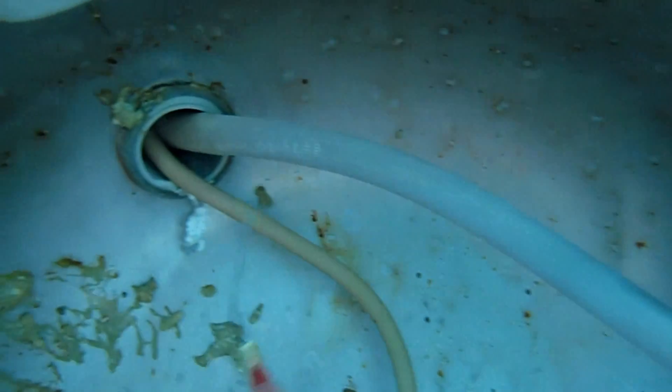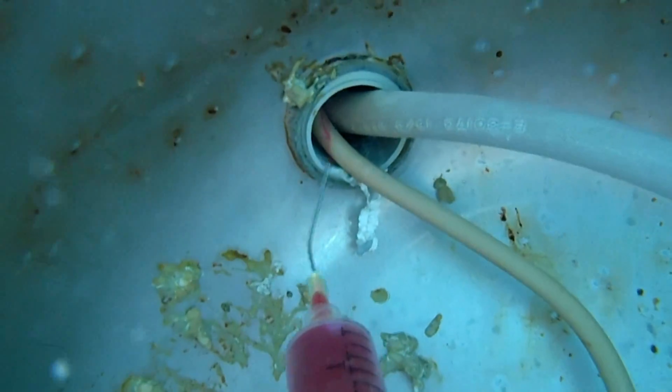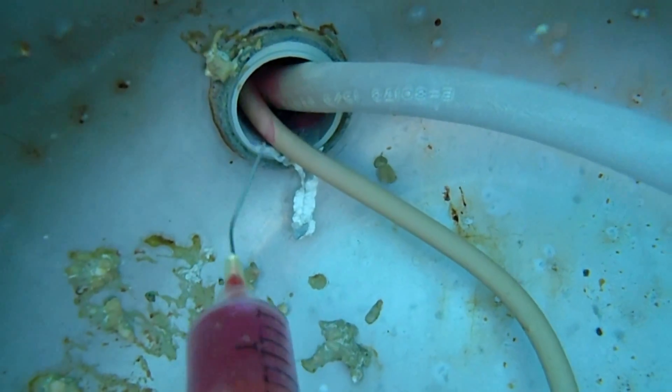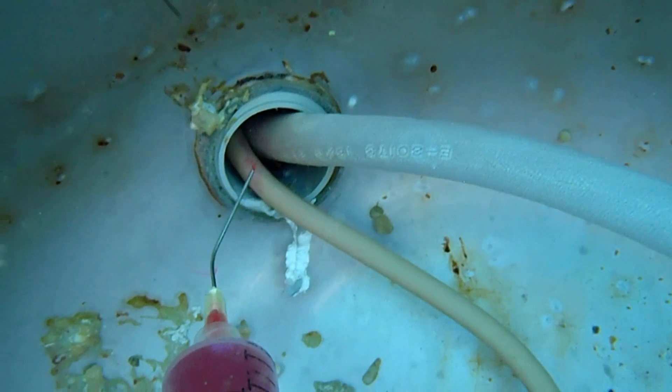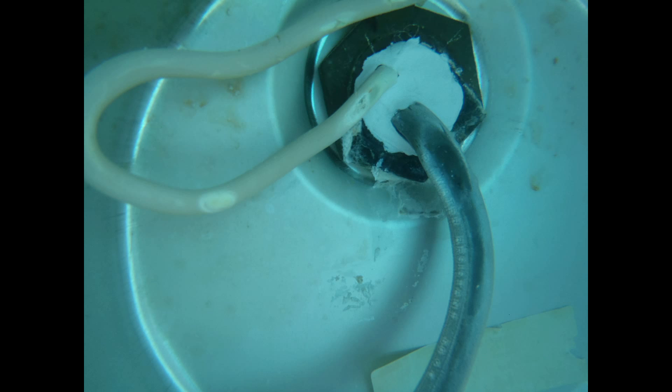A broken light conduit will normally draw dye right up the pipe if it did not clog up. If I find the light conduit is wide open, I always seal it up just in case. To pack the conduit, I use a white quick-set 5-minute epoxy that sets the wires firm so they don't move when the light is reinstalled. Here's the back of a conduit that has an epoxy seal.